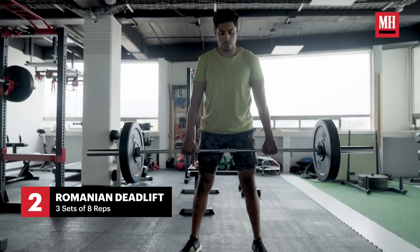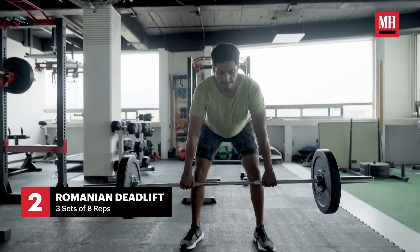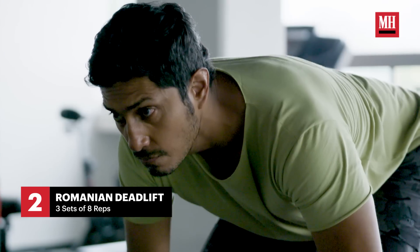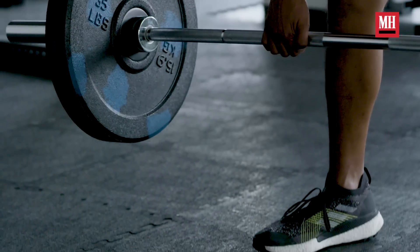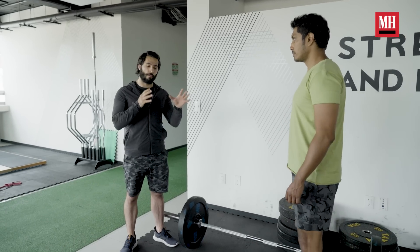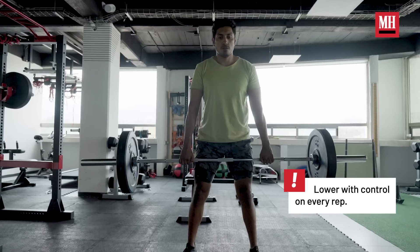The next exercise we're going to do is a Romanian deadlift. This is a very useful exercise for hamstring development. For Namor, we didn't need a lot of glute development — we wanted to focus more on quads and hamstrings, so this was our main hamstring exercise. It's also very important that even though this is a full body routine, these two exercises were kept separate because they're very taxing physically and for the nervous system. This is also very useful for core stability, power, and strength.